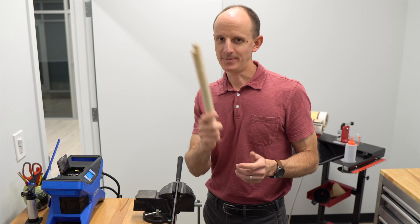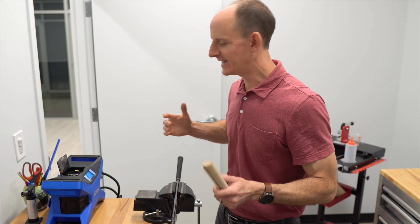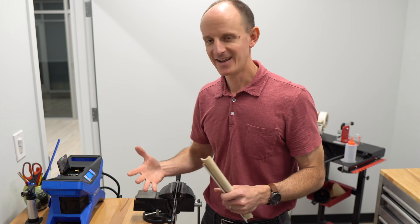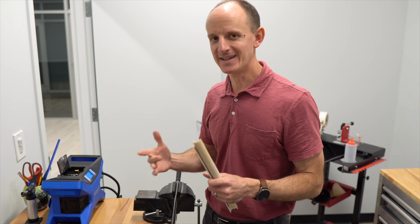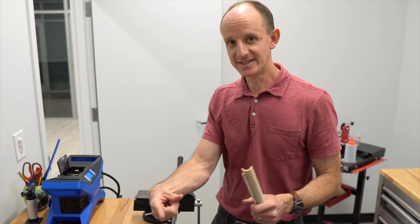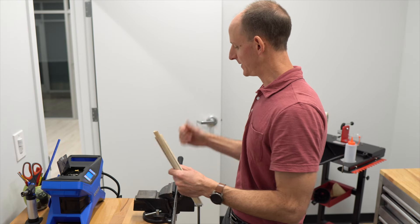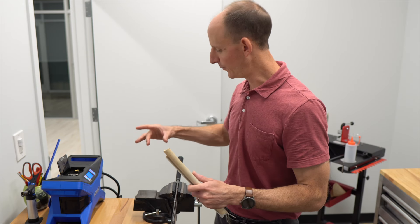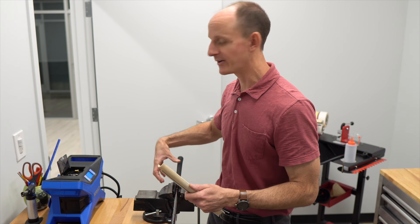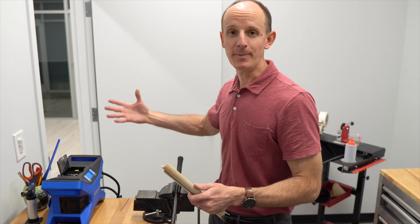The reason we need this PVC pipe is when we start shoving air into the grip, what will inevitably happen is the air will try to find the path of least resistance. In most cases, the air is not going to want to go down the grip — which is what we want — it's going to want to go every other direction. When that occurs, you get bubbles that start to grow bigger and bigger, and eventually the bubble pops.